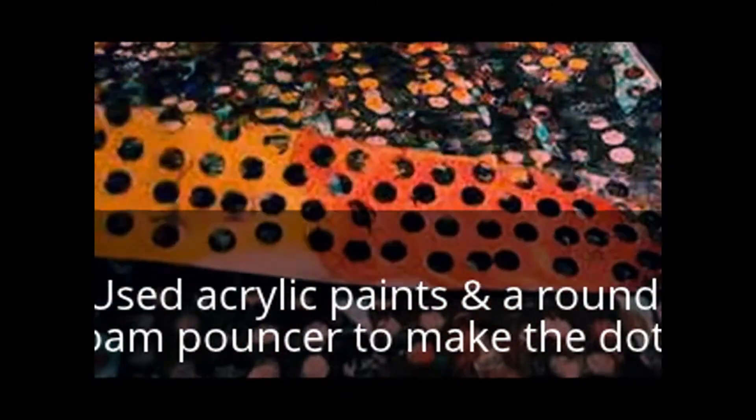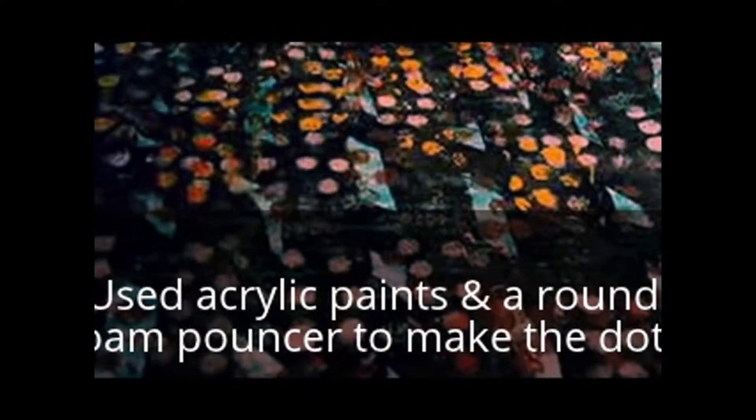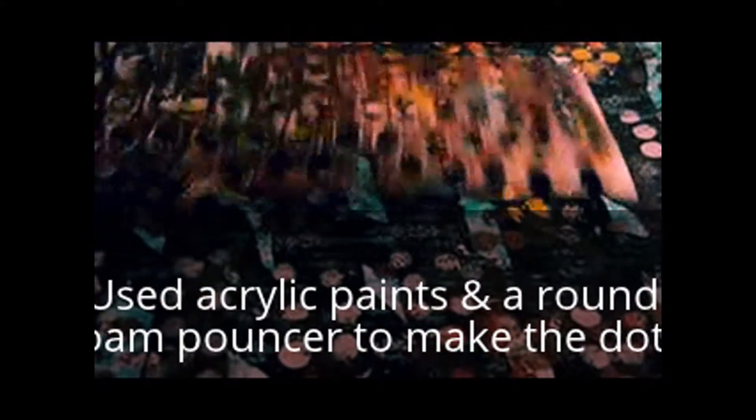I thought I would do a forest background, and so I grabbed this mask that I had made — a homemade piece of punchinella. I think this is actually photo paper, just Kodak photo paper.